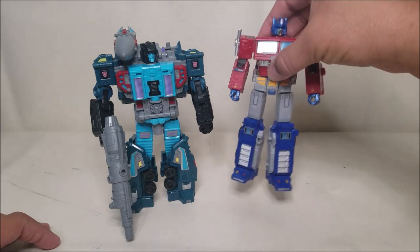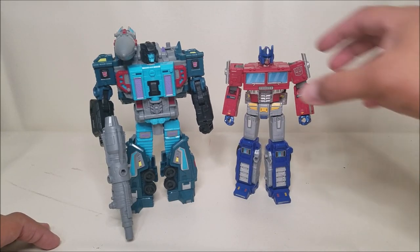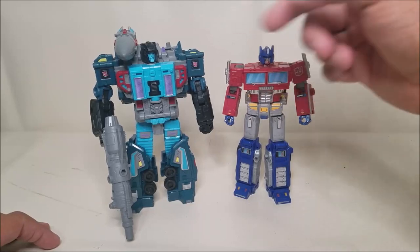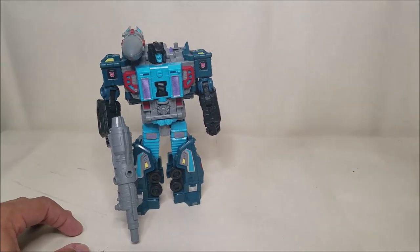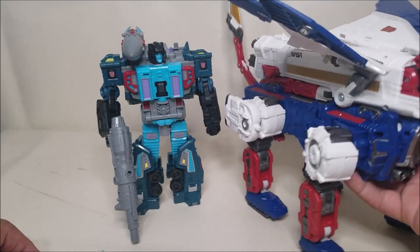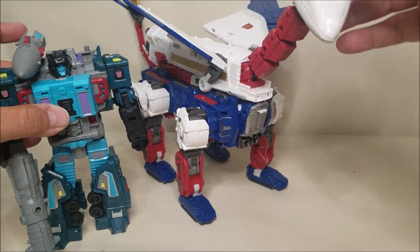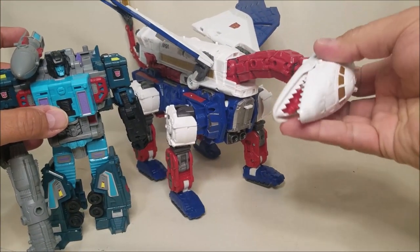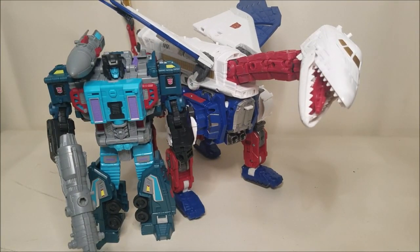Let's also check him out next to Prime so you can see what these guys look like together. Of course he towers over Prime because he's a leader class where Prime is a Voyager — so that's a good size comparison. And finally, let's see if I can get these guys in shot with Sky Lynx, which I absolutely love. You can see what these guys look like together — that is so cool. I am still having so much fun with this figure, so glad my wife found it and picked him up.